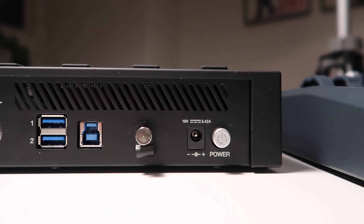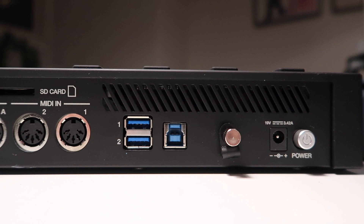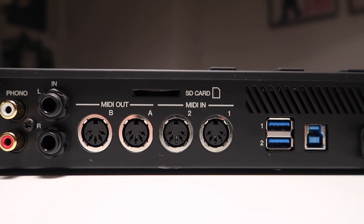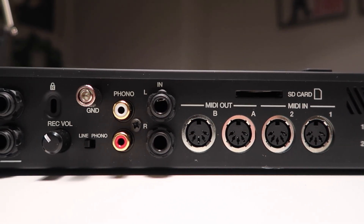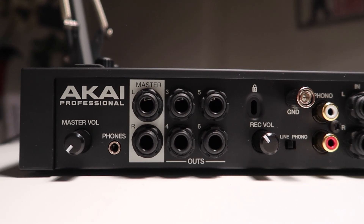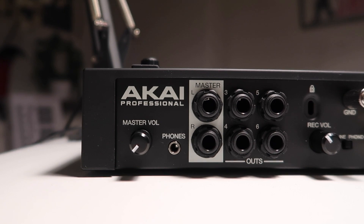Taking a quick look at the back of the unit: we have the power in, the USB out that connects to the computer right now, two more USB ports for connecting external devices like keyboards, two MIDI inputs, two MIDI outputs, as well as an SD card slot for loading up samples and saving presets. A normal pair of stereo jacks for the inputs as well as dedicated phono inputs, a switch between line and phono levels, and a ground connection for your turntable. There's a dedicated knob for the input volume as well as three pairs of stereo outputs. Then we have a headphones output on a mini jack and a master volume knob.